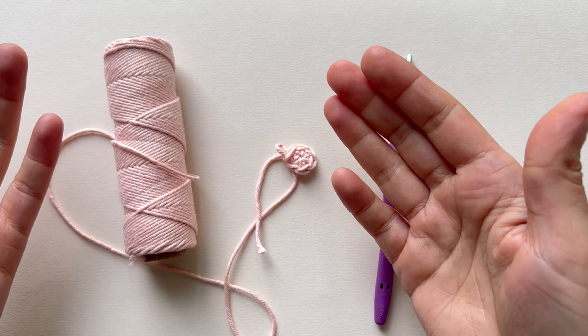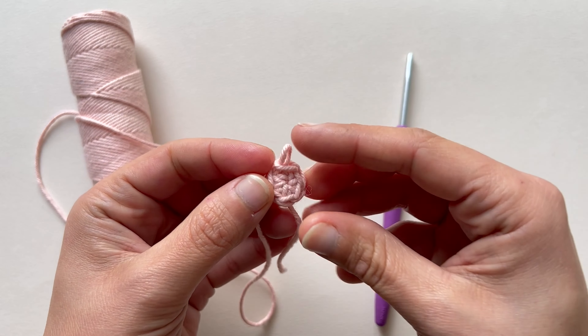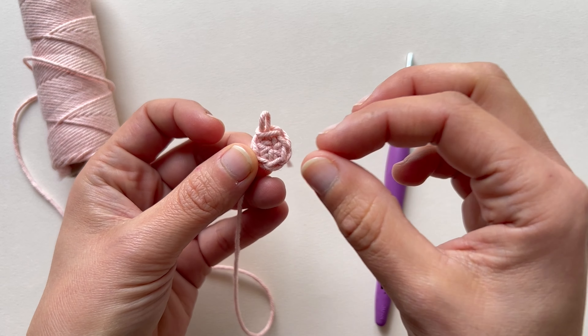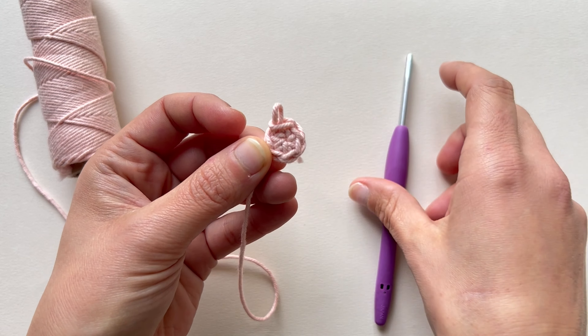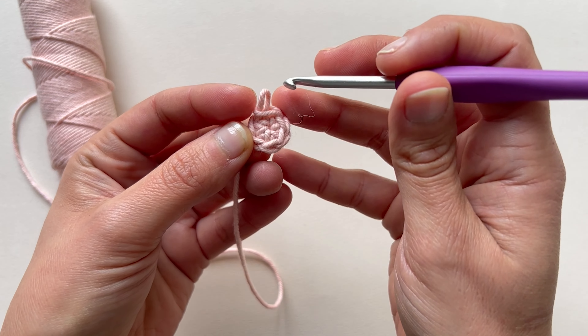Now we are going to talk about increasing. In order to widen the magic ring — this little spiral we have already made — for example to make the beak, we will need to add stitches. In other words, we will need to increase. Increasing in crochet is achieved by working two or more stitches where there would normally be only one.